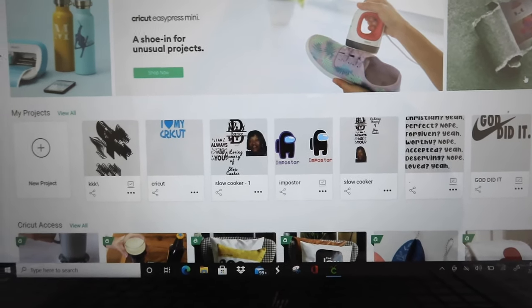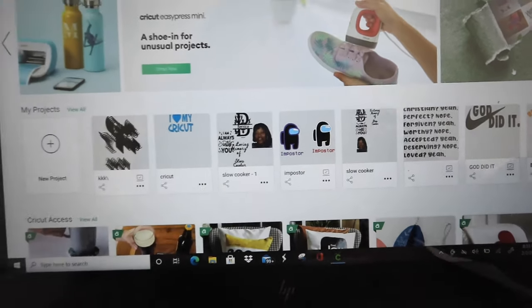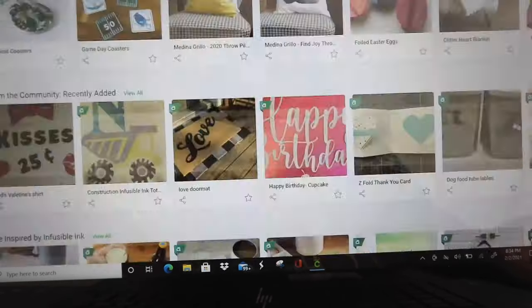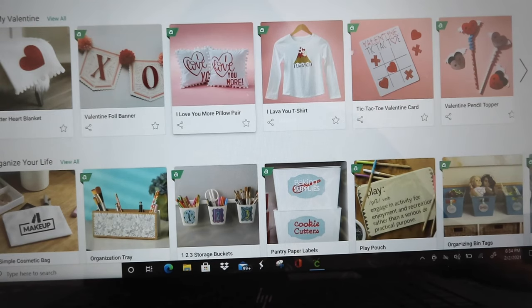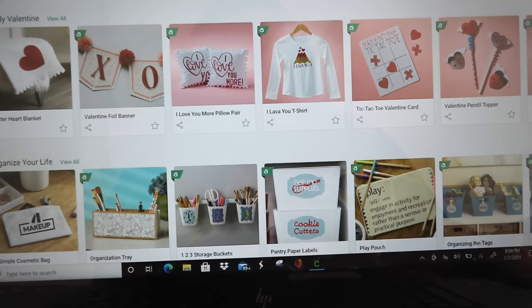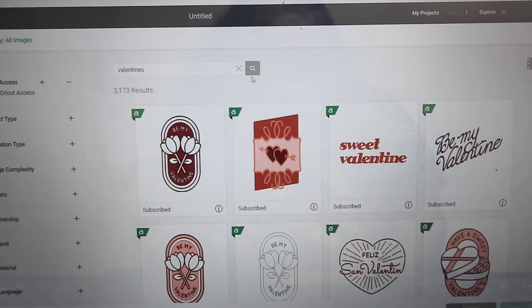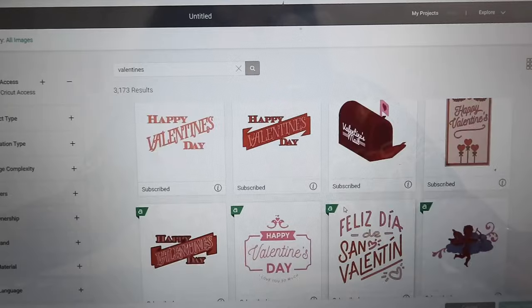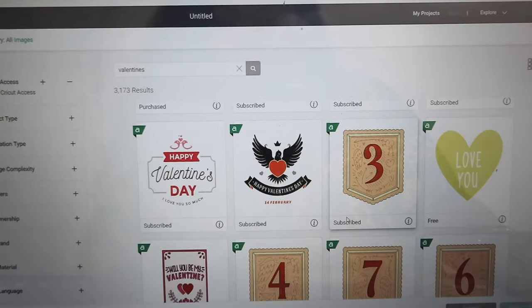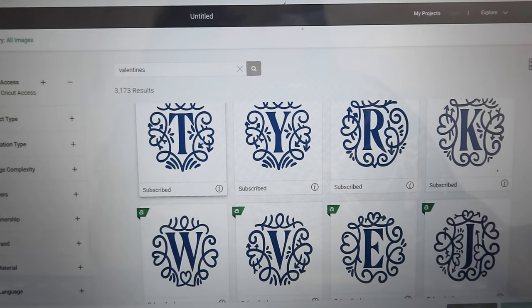Here I am up close and personal. Excuse me if the screen looks a little crooked — I'm using my camera today instead of my phone. As you can see, Cricut Access already has a whole bunch of Valentine's Day projects. I'm going to go to New Project, then go to Images, type in 'valentine's,' and see what I can find. I'm actually looking for three different projects.